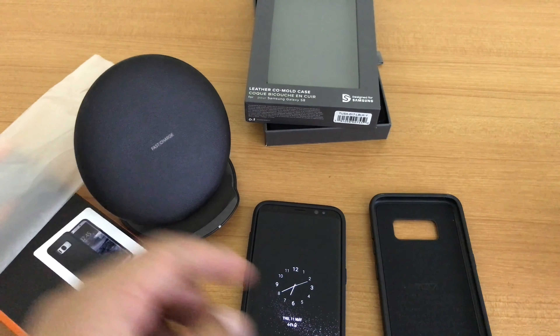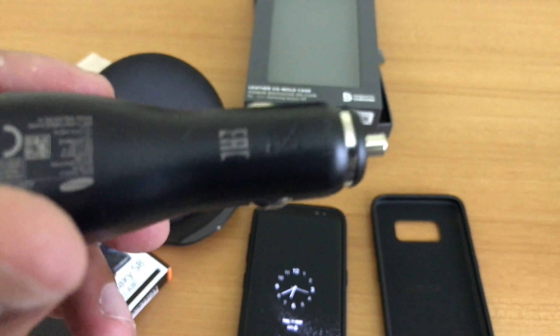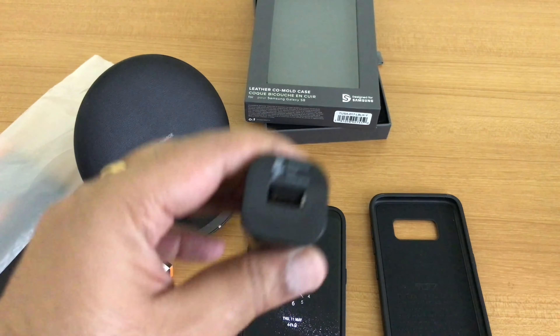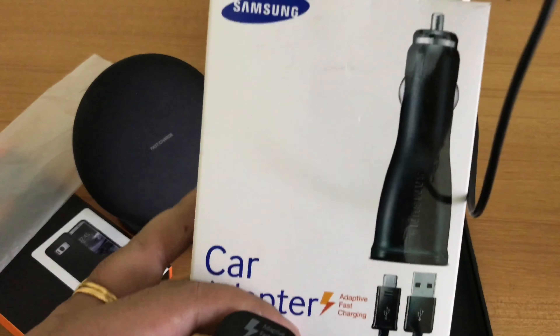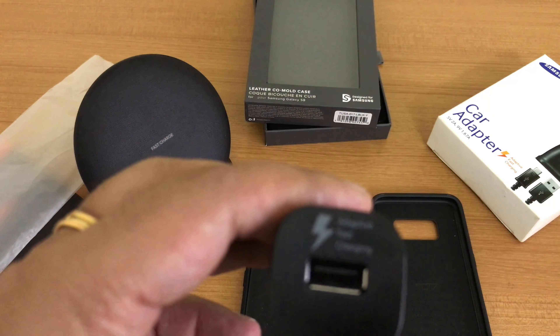One more thing about the wireless charger I use in my car — you need an adaptive fast charging unit for it to work. It will not fast charge with a regular car charger. The fast charging unit is also available from Samsung; it comes in a box like this and retails for around 1,599 rupees, though you can get discounts in stores.